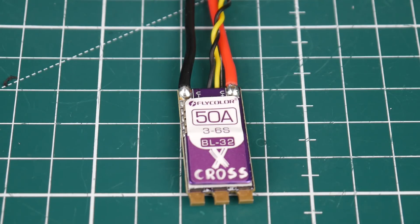Hi guys and welcome back to the channel. Today we have a new ESC on our hands and it's from Flycolor. Flycolor hasn't disappointed me in the past — they've done above average usually — but this one actually stands out quite a bit. We're going to be reviewing it while noise testing it, which is bench testing at the current moment of time.